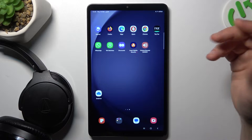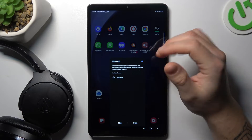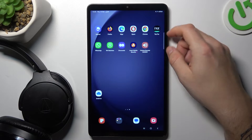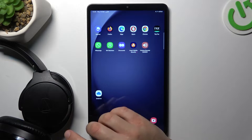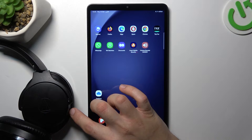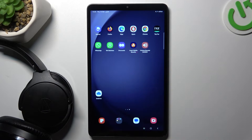If you have a problem with the Bluetooth device, always start from the simplest way. Just switch off and switch on again the Bluetooth connection to restore it. You can also try to restart your tablet — it's obvious, I know, but sometimes it really works, so just try it. Also, be sure that your Bluetooth accessory has pairing mode activated. You'll find instructions on how to activate pairing mode in the manual for your device, or on YouTube.